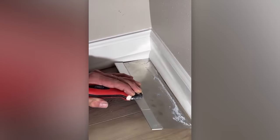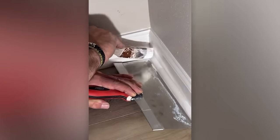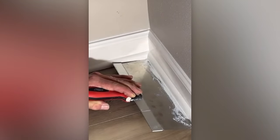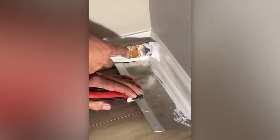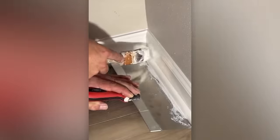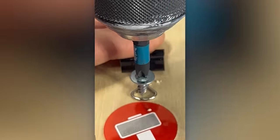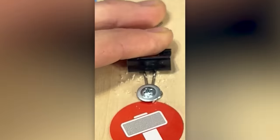A more obvious but equally useful trick: a putty knife as a paint shield. Binder clips also play a good role in construction, as shown in this life hack.